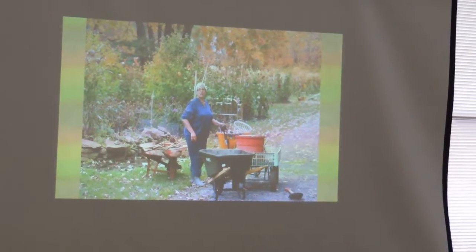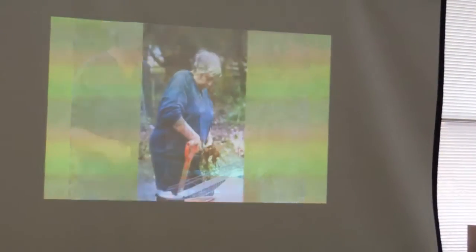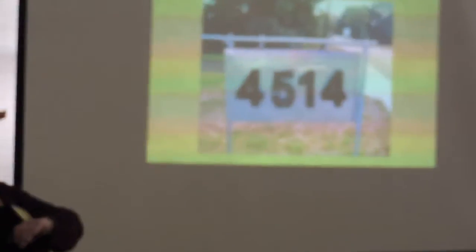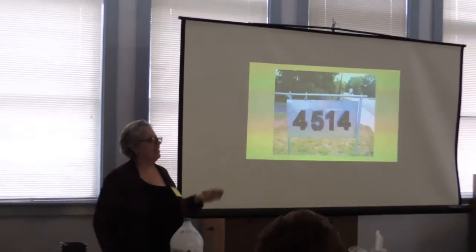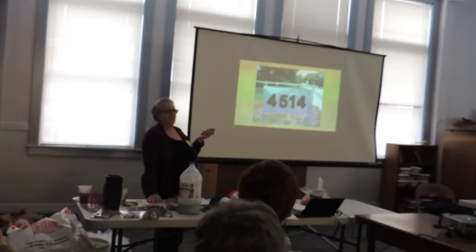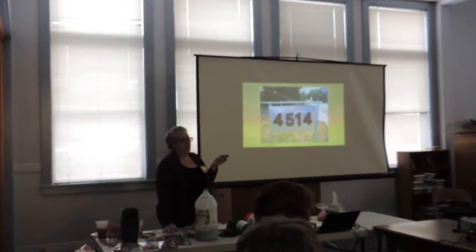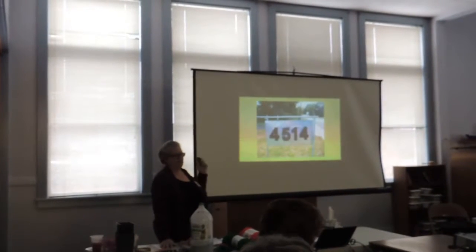Here's what it looks like when I'm harvesting. This is my last slide — I invite each and every one of you to get my card, call me, come over in spring or fall. I'll put you to work, teach you, help you, or if you need tubers I've got those too. That's my address.